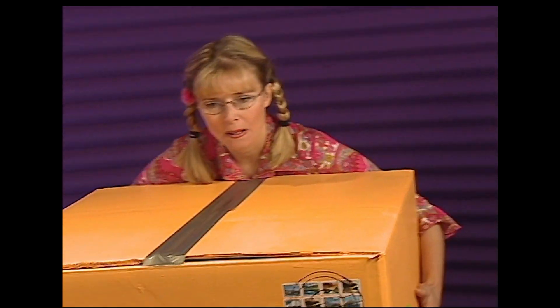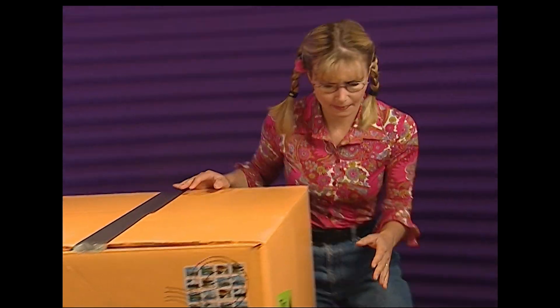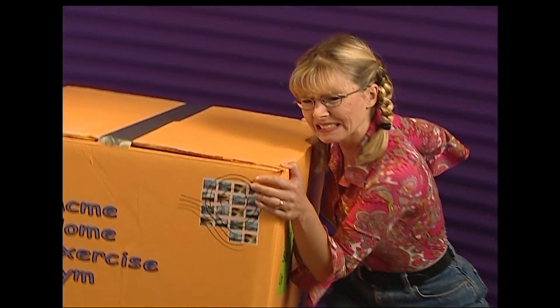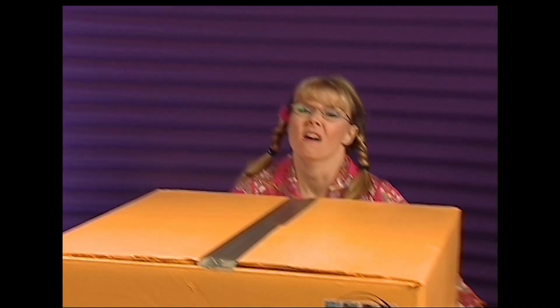She can't wait to open it, or maybe she'll just move it over there — apparently not, as it won't budge.